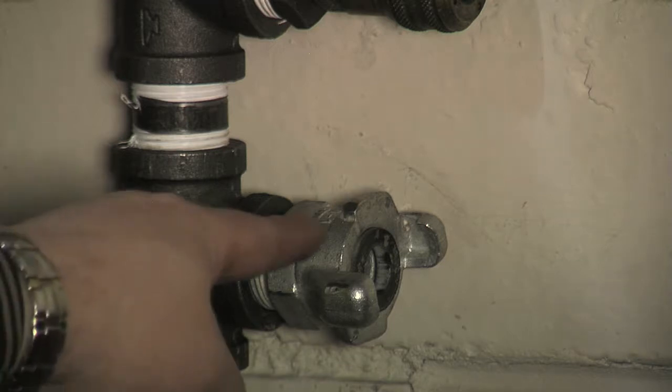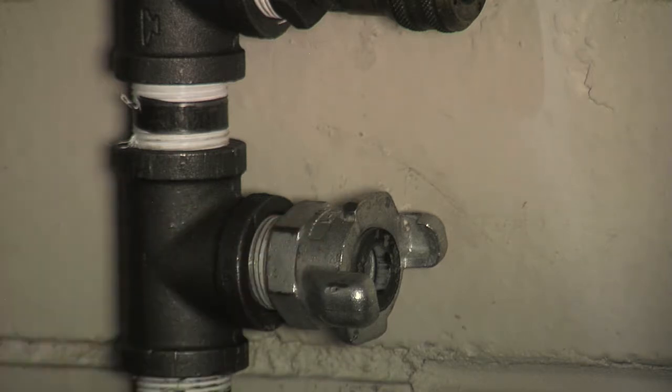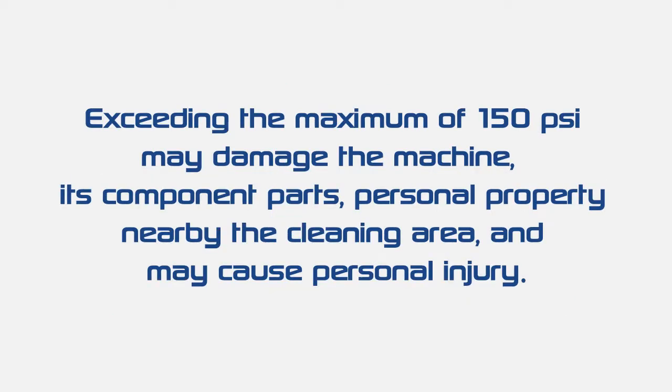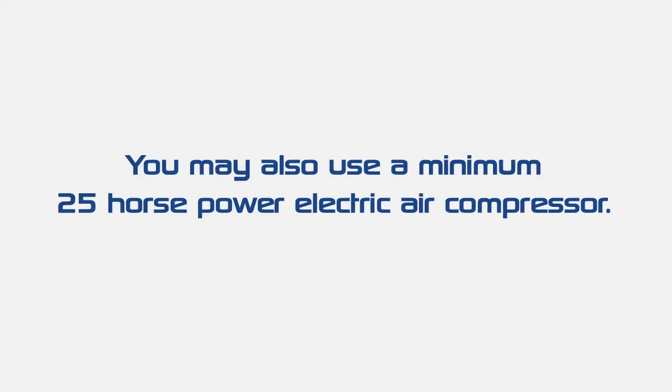To operate the Freeze Clean Machine, you'll also need compressed air. Minimum air requirements are 100 cubic feet per minute at 70 PSI. 70 to 150 PSI is recommended. Exceeding the maximum of 150 PSI may damage the machine, its component parts, personal property nearby the cleaning area, and may cause personal injury. You may also use a minimum 25-horsepower electric air compressor.